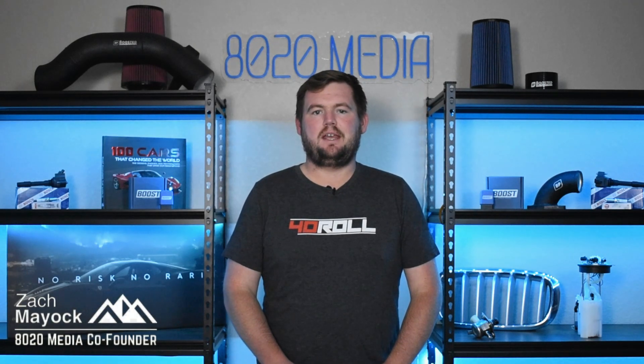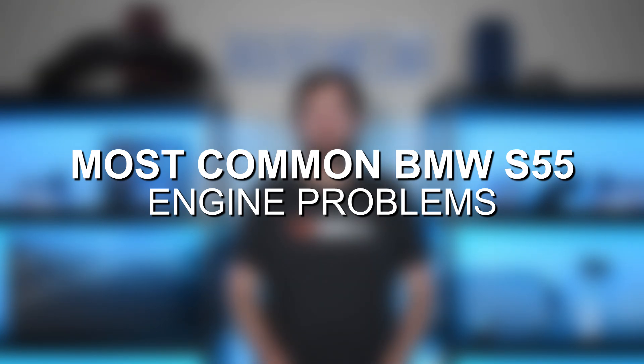Hey everyone, this is Zach with 8020 Media, here today with a video on the most common BMW S55 engine problems.